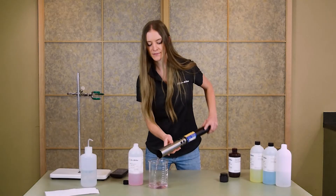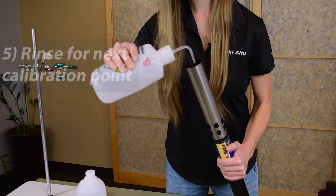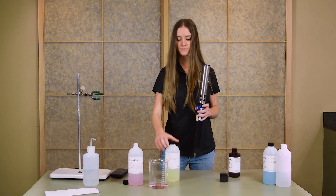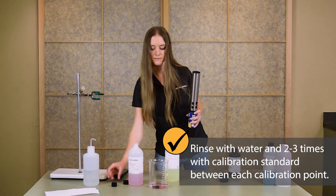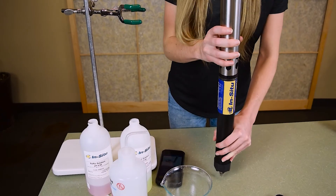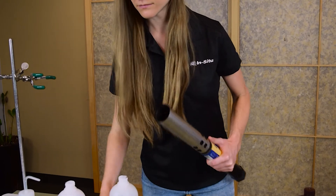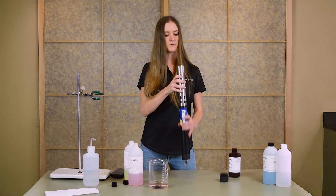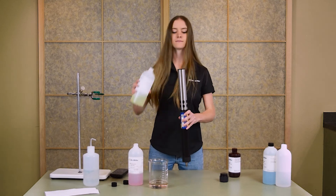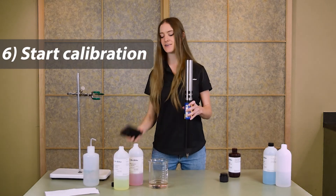Empty the solution out of the restrictor and we'll move on to our next calibration point. You'll want to rinse it again with a little bit of DI water to remove the calibration solution from our last point. Add some of your next calibration standard into the restrictor, mix it around, and empty into the waste beaker. Repeat this process one more time.